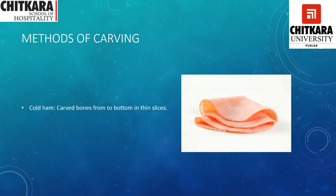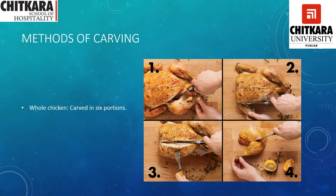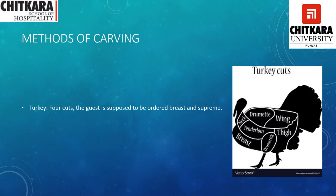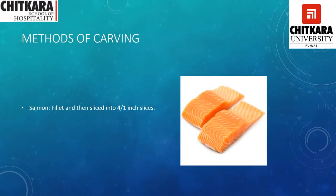For cold ham, carve from the bone in thin slices — similar to salami or ham where thin slices are taken out with the help of a carving knife. For whole chicken, there are six portions: two breast pieces, two winglets, and two leg pieces. For duck and ducklings, it is also carved into six portions — two legs, two wings, and two breasts. For turkey, the guest is expected to order breast and a supreme part. For salmon, it is filleted and then sliced into one-quarter to one-inch slices.